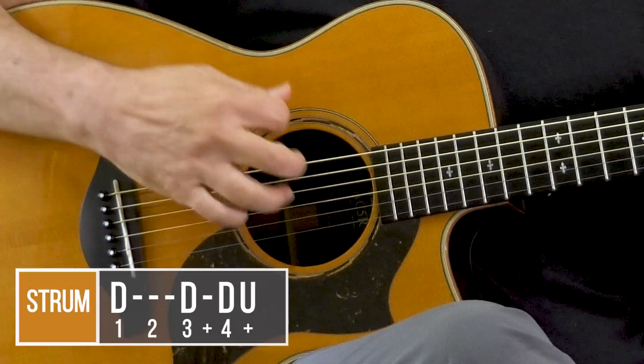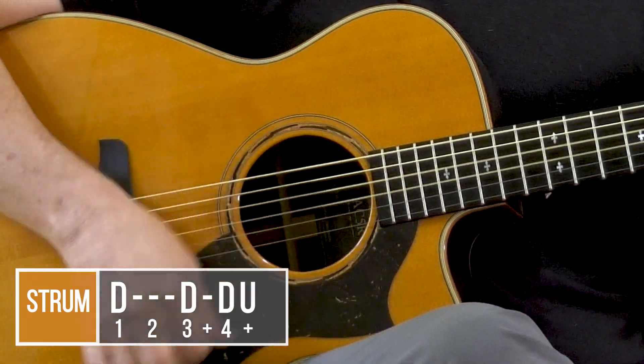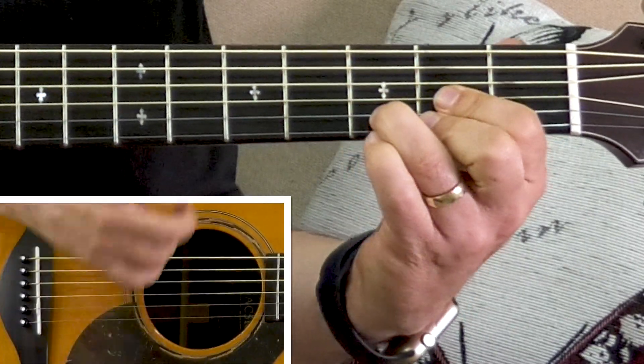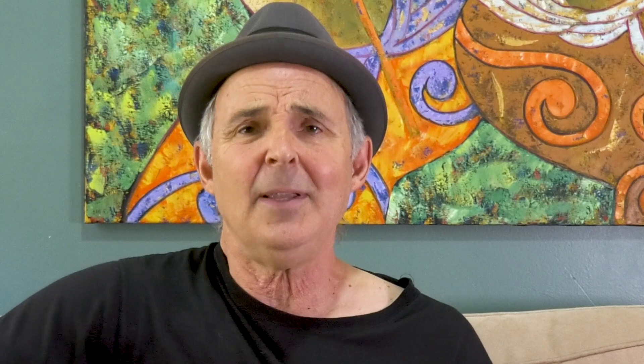And finally, here's a strum that sounds a little more full. We're going to add to that last strum — it's like this: down, down, down-down-up, down, down, down-up. You could count it like this: one, two, three, four, one, two, three, four. Try just that strum with a G chord. Ready, go. G — down, down-up, down, down, down — one, two, three, four, one, two, three, four. So with the progression it would sound like this — D to A minor, G, to the C chord.